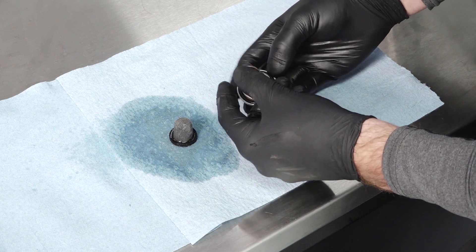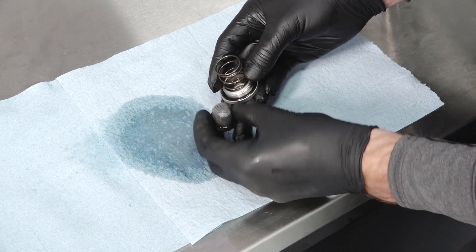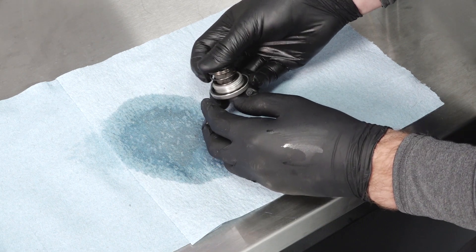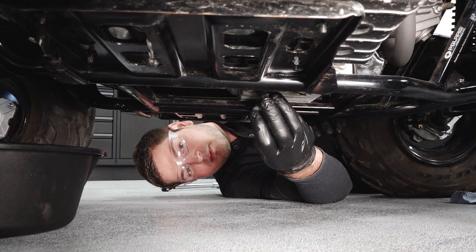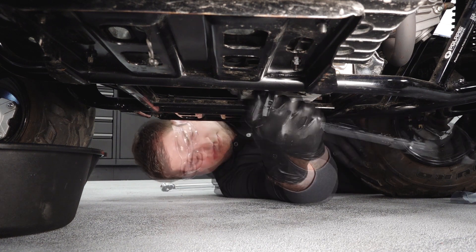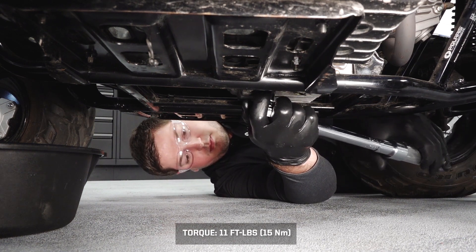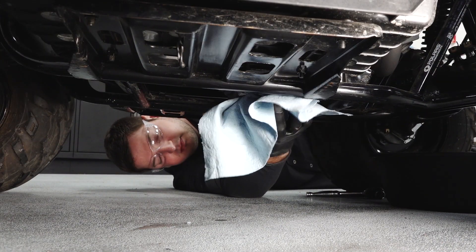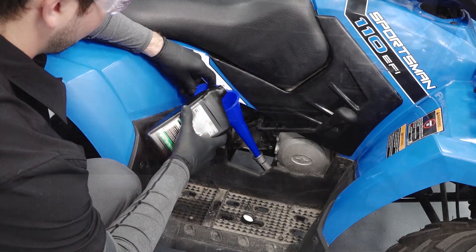Reassemble the drain plug, O-ring, spring, and pre-filter, and install into the crankcase. Torque to specification. Clean any residual oil that may have collected on the vehicle.